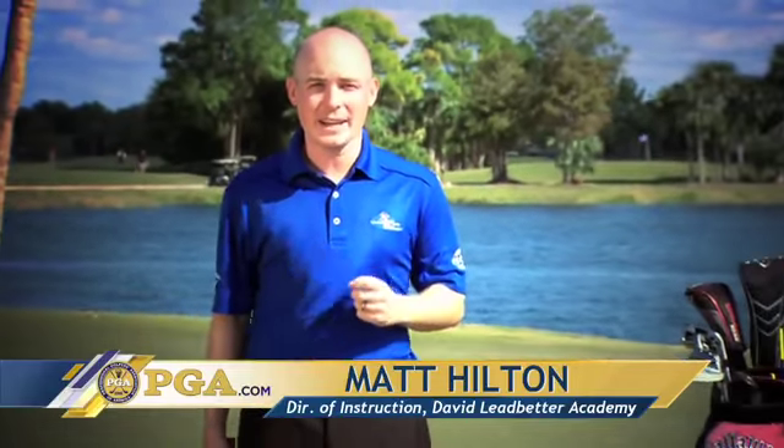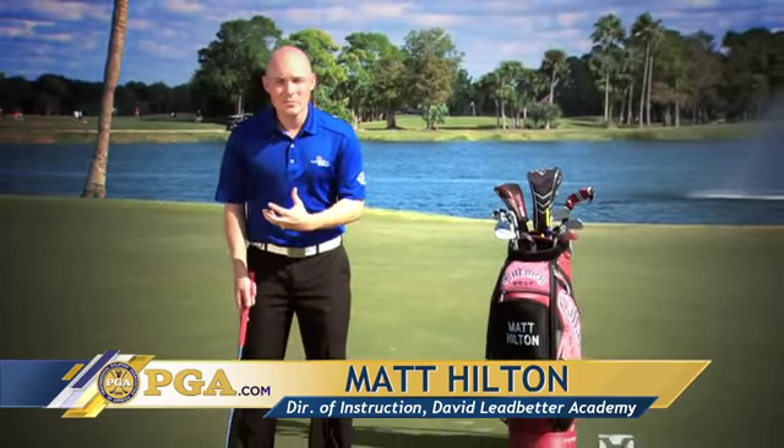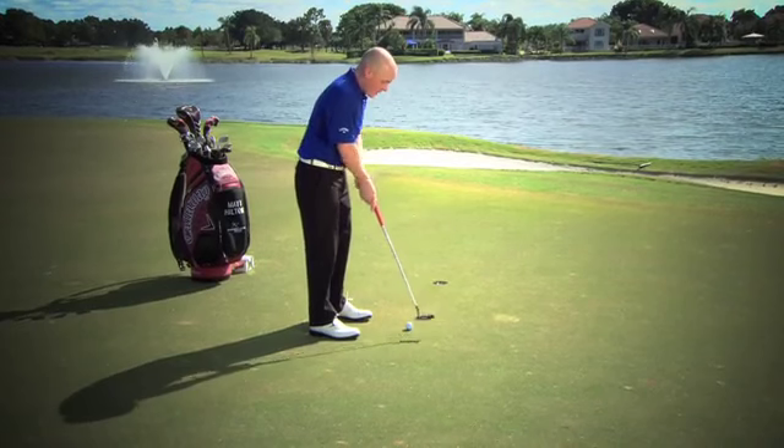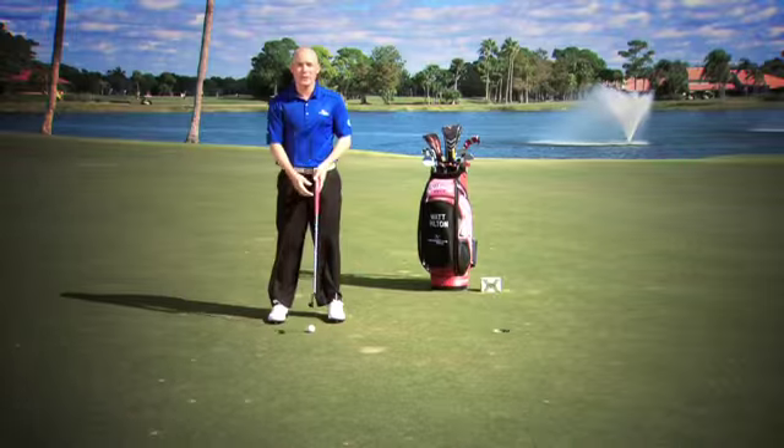One of the main keys to consistent putting that not a lot of people realize is we want to eliminate as much excess motion in the stroke as possible. We don't want that putter moving around, opening and closing as we're trying to execute a stroke because our body is moving in all different directions.